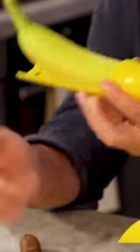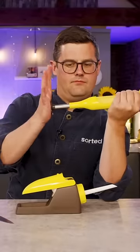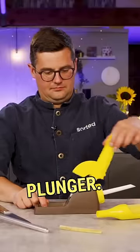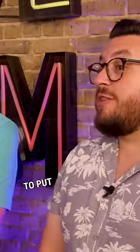Excellent. Now insert your tip into the sheet. There you go. And then — very satisfying. Now lift up your plunger. What you have there is a hopper that you can fill with any filling that you would like to put in the middle of your banana.